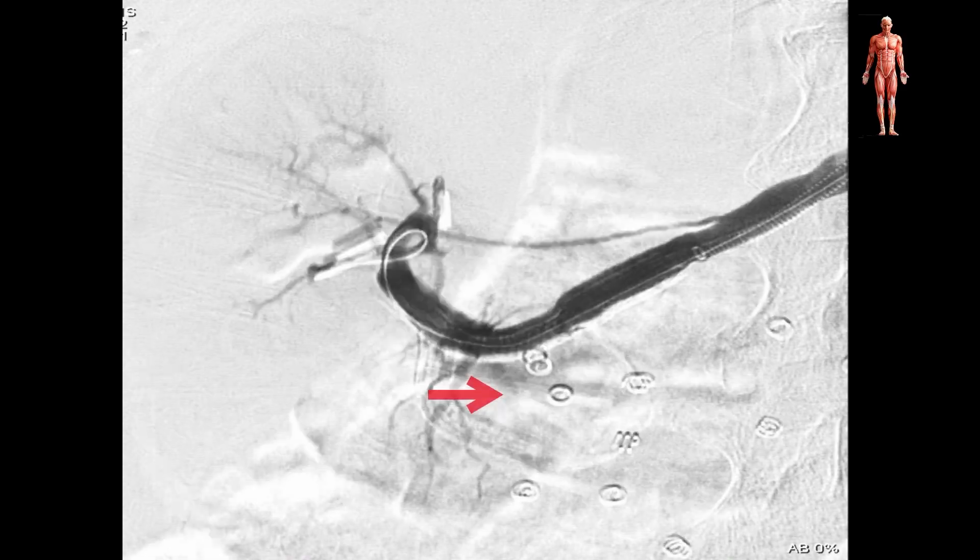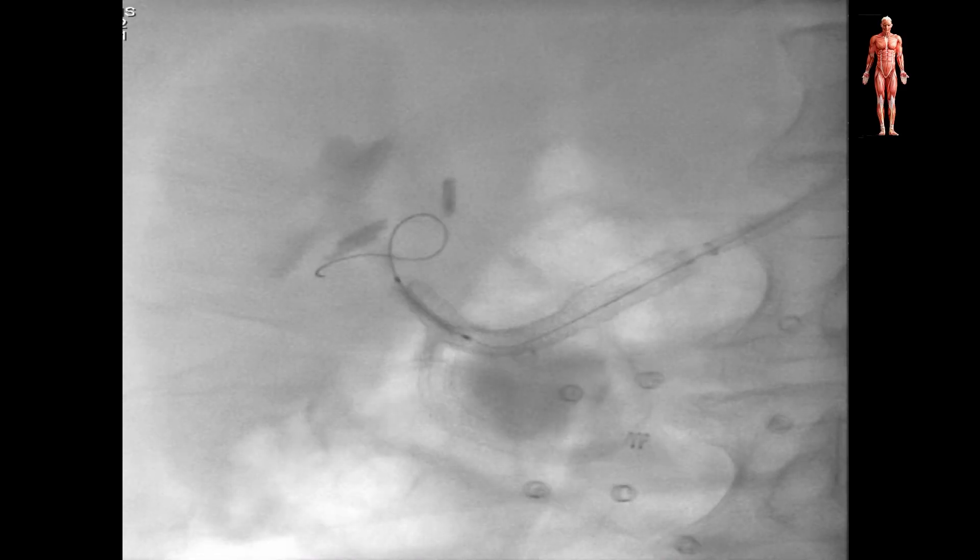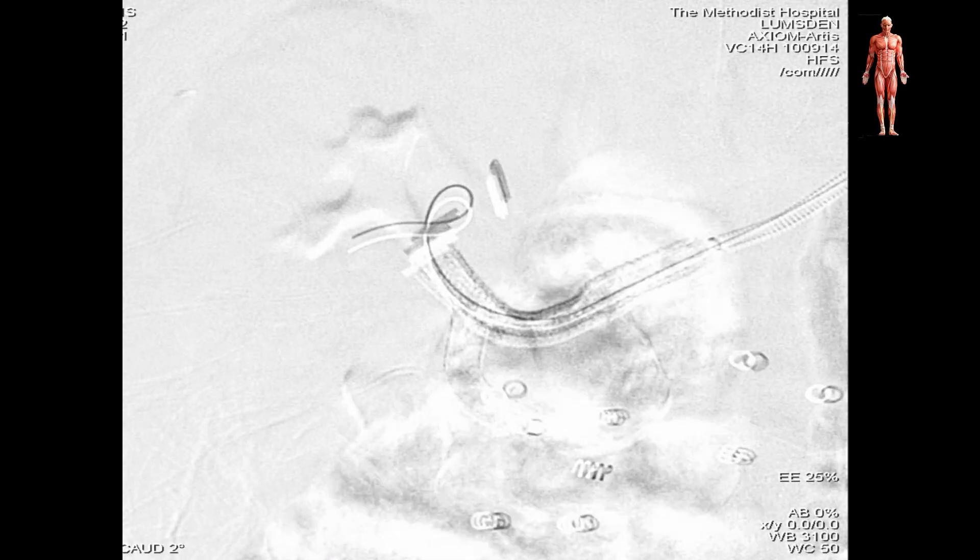Control angiography demonstrated some late filling of the sac, so we performed balloon angioplasty at the sealing zones.